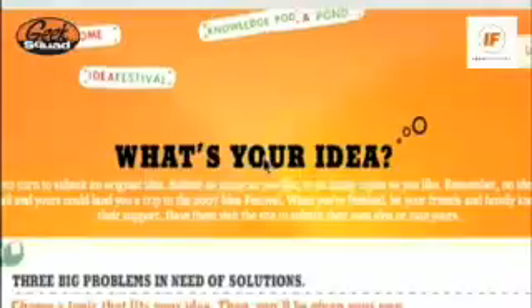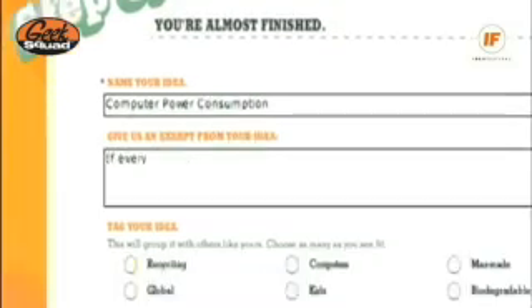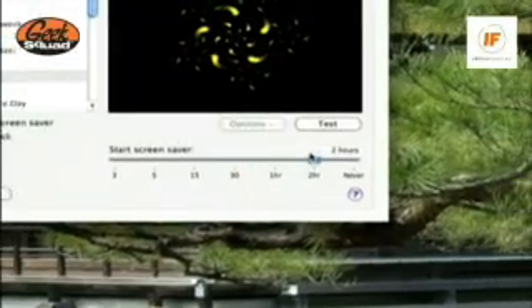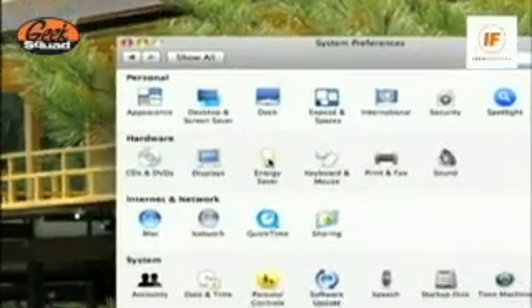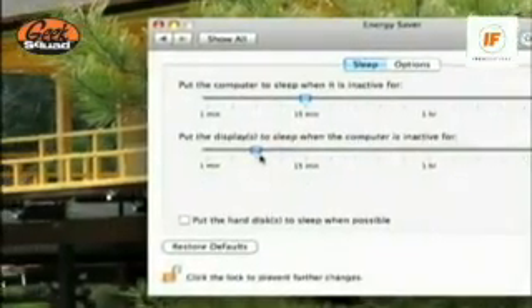This episode is sponsored by Geek Squad's Idea Festival. Geek Squad needs your help to fix the planet. Head on over to ideafest.geeksquad.com to submit your idea on how we can use technology to protect our planet. Our idea? Go in and tweak the power settings on your computer so that instead of displaying a screen saver, it just turns your screen off. If everyone did that, it would save an ungodly amount of megawatt usage. That's our idea.